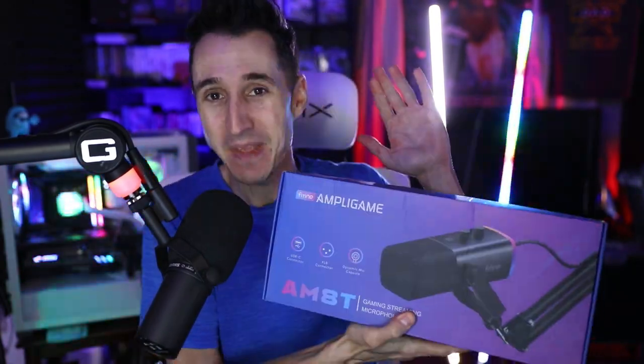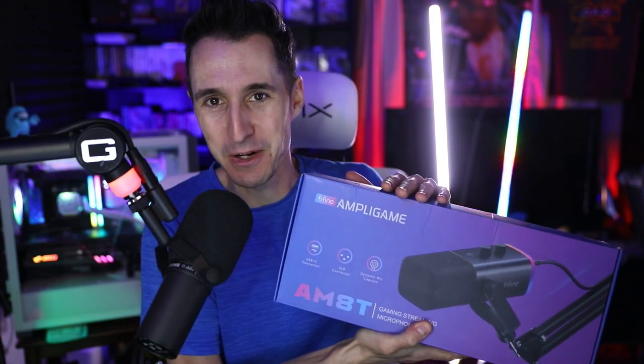Is it going to be as good as the SM7B? I highly doubt it and I would be very shocked if it was. However, this is a $500 microphone versus an $80–$90 microphone with the kit — actually I think it's a little bit less than that. Let's go ahead and unbox this.